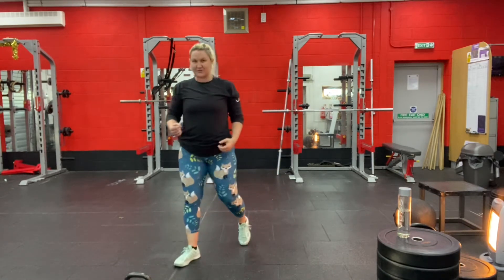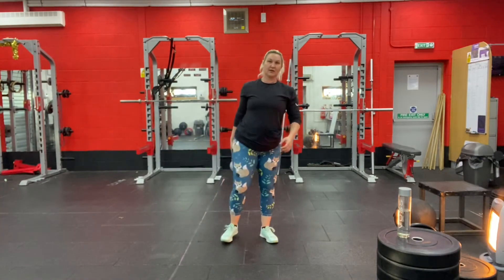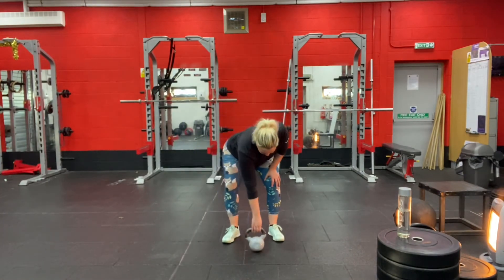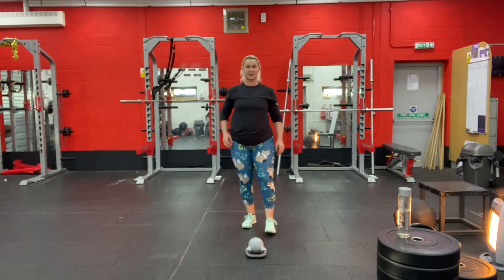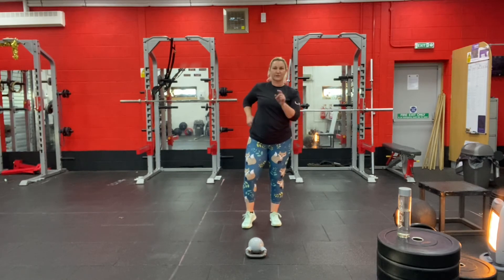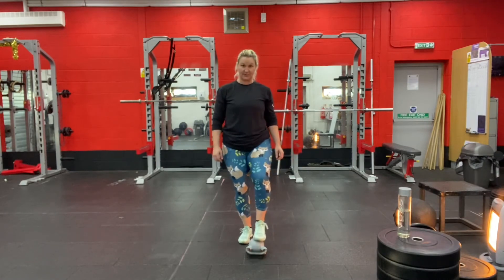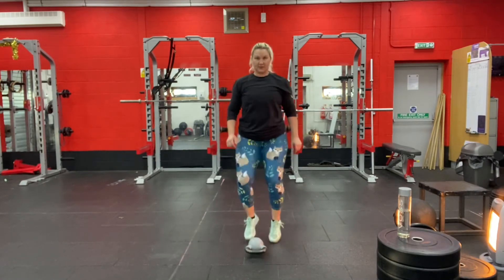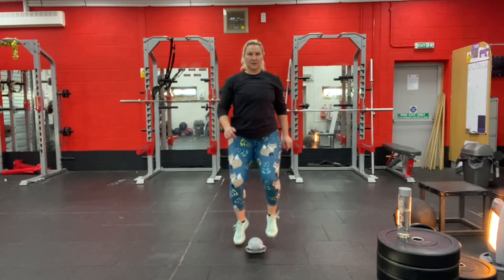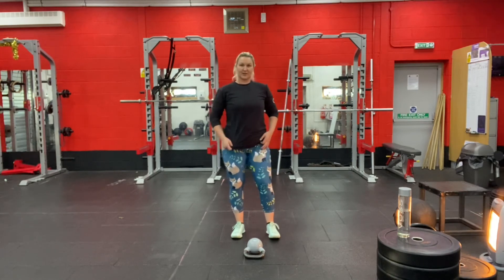Next, grab a small object — a little kettlebell is ideal, but a shoe works too. If you need to pause and grab something, go ahead. You're going to do toe taps onto your object: one foot comes up to tap it, then switch with the other. Join in, switching feet one at a time.